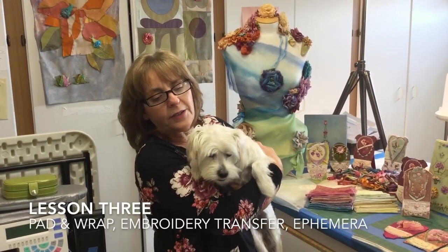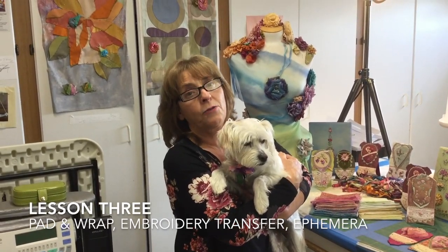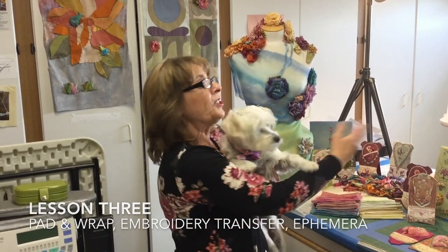This is Jude, and Jude said it's time to learn about pad and wrap. Look at my studio!